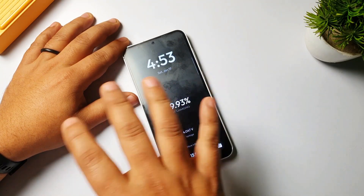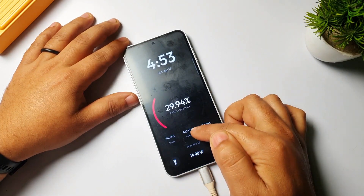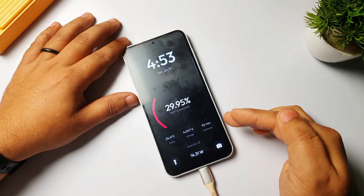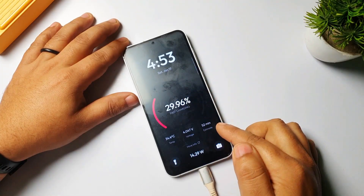It will also show you the phone temperature — currently my phone temperature is 34 Celsius, and this is accurate. It will also show you the voltage you are getting from the charger, and also the estimated time to full battery — for example, 52 minutes left to get my battery full.